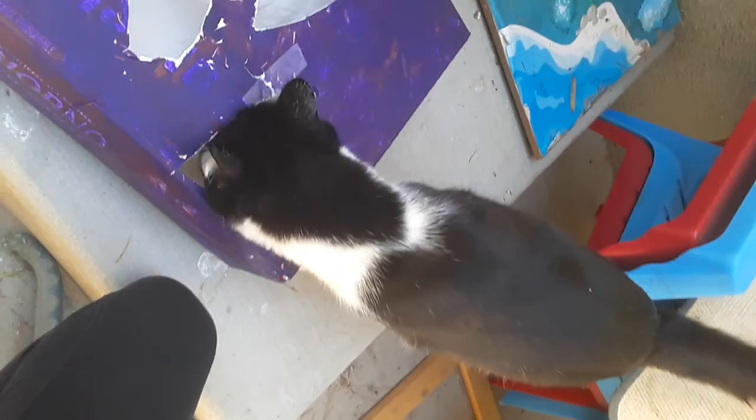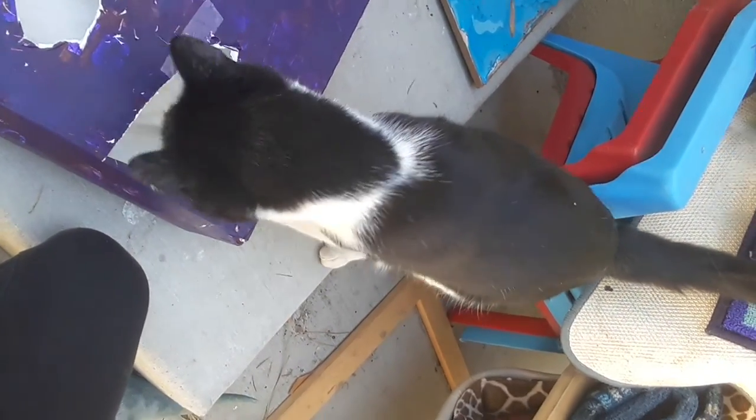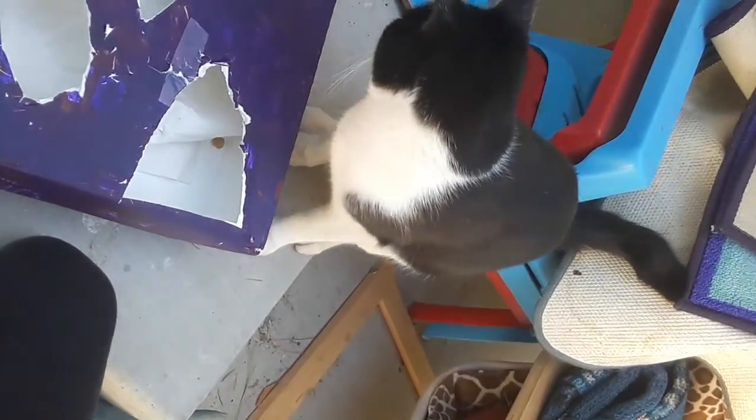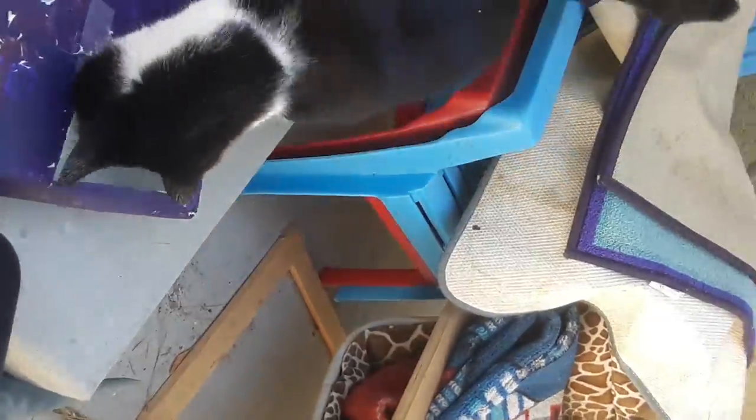You can leave it sideways or you can just leave it standing up, even though I think sideways is better. Okay, Luna. See — can you get it? This will keep her entertained. See, she's going for that one right there.